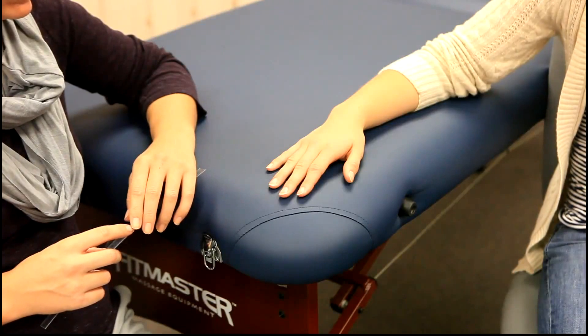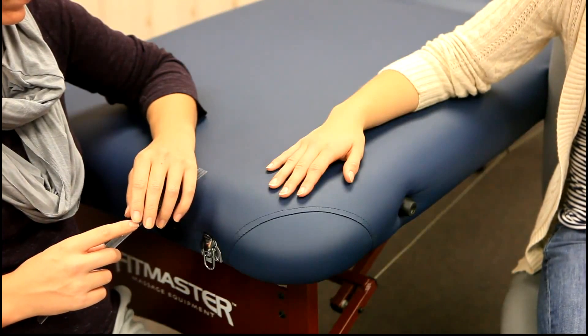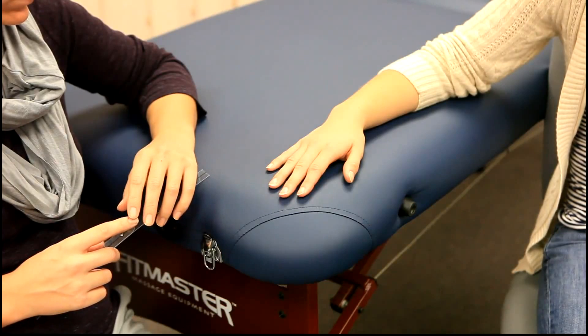We are now going to be demonstrating MCP abduction. The normal range of motion is 20 to 25 degrees.